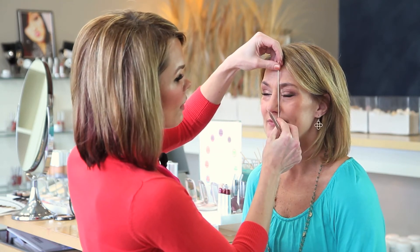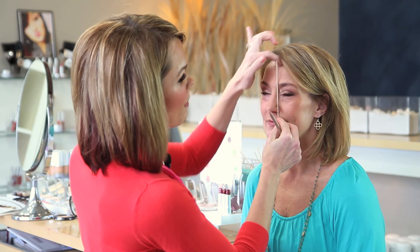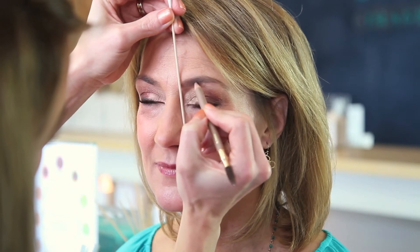When you start a brow you want to make sure it measures from the inner corner of the nose to the beginning of the eyebrow. In case it did not come in far enough, we would go ahead and pencil her brow in to make sure it starts.